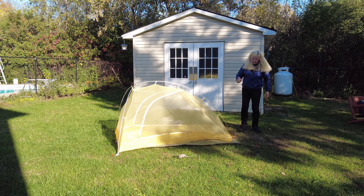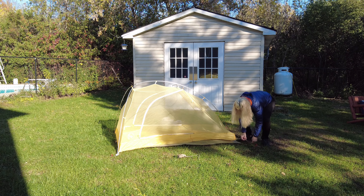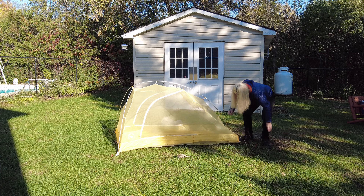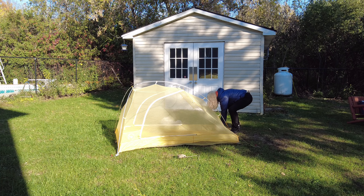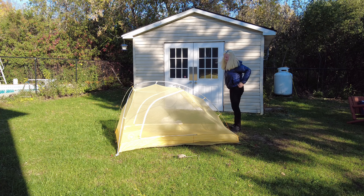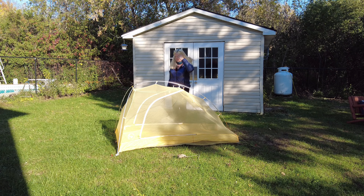I have some things I'd like to share with you, including a bit of a surprise. There's something you can do with this tent that will make it way better than it already is — and it's already a fantastic tent. Let's go outside.